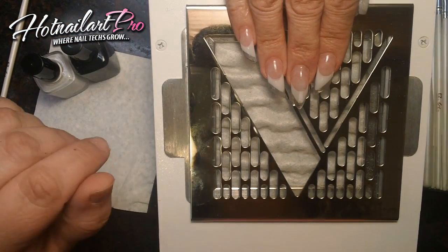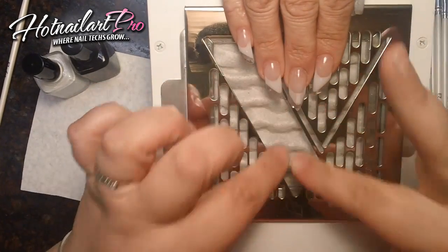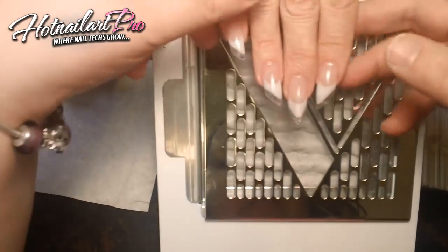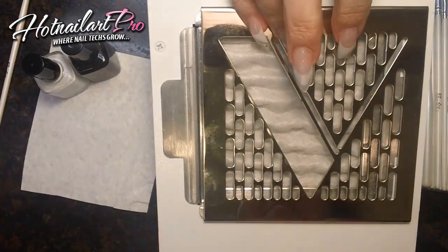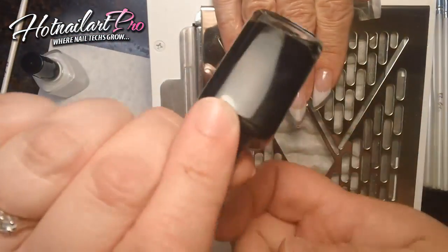I'm here with Melody Lang Christensen. We're going to do a black and white design on her edge nails that she did. This one right here in the middle is an edge — stiletto — and an edge. Stiletto. And we're going to start using black polish.